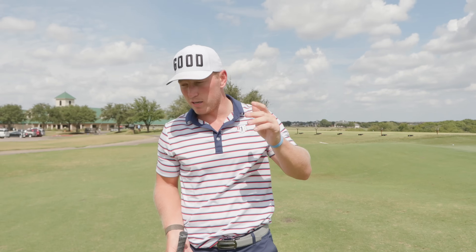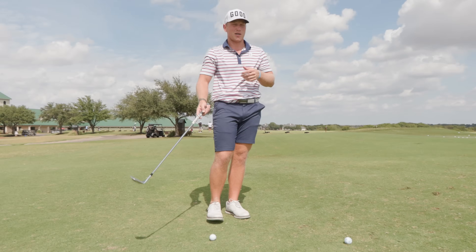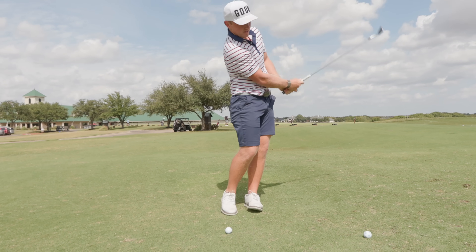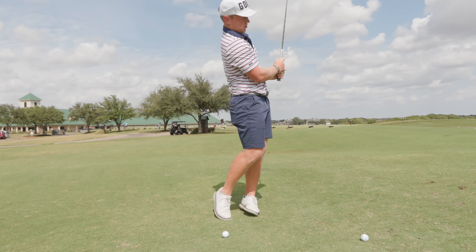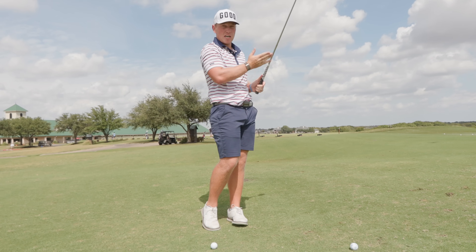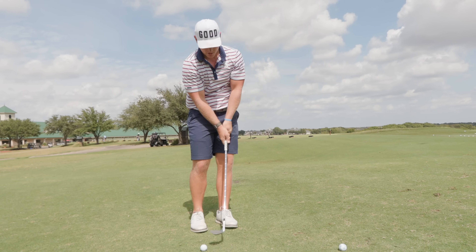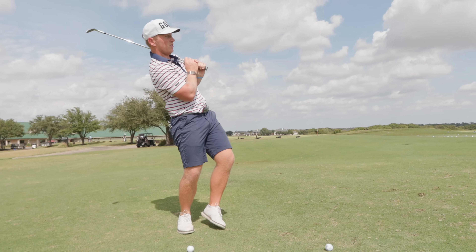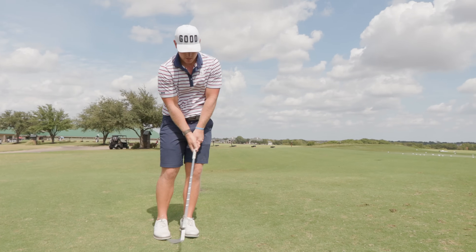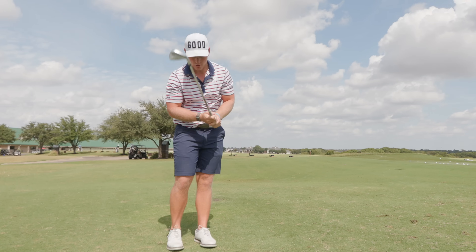The last step is the finish of the swing. Different types of shots might release a little differently, but the most basic one: the arms will kind of fold right here in front of my body, and the club shaft and grip will be very close to my body. You don't want to be out wide. Just post up on that left side and let the arms and everything relax and fold right here in front of you.